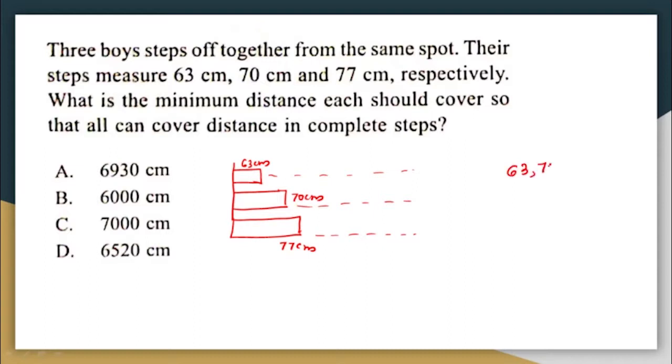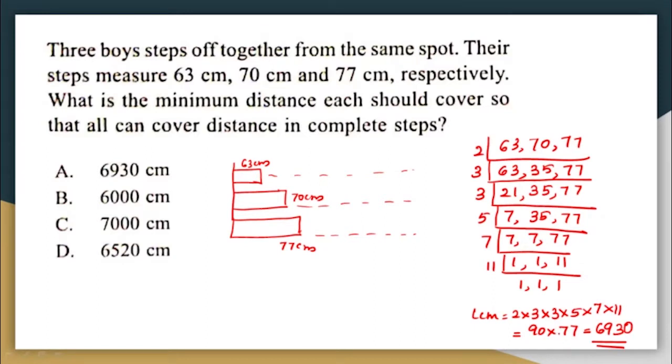Finding the LCM of 63, 70, and 77: the LCM is 90 × 77 = 6,930. This means the minimum distance all of them will have to cover is 6,930 centimetres so that each can cover it in complete steps. The correct answer is option A: 6,930.